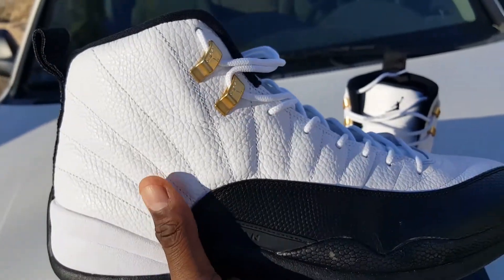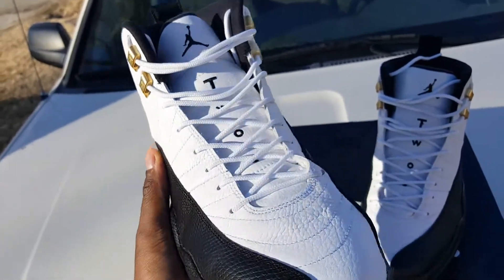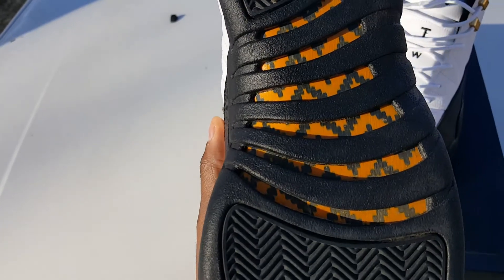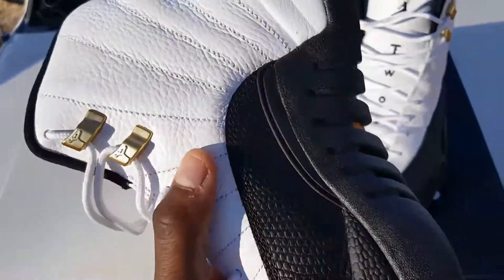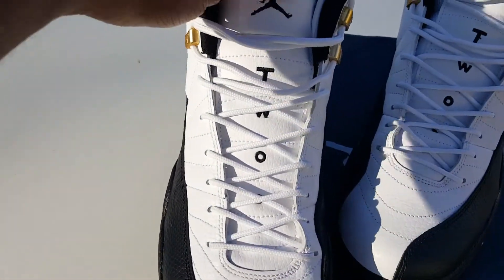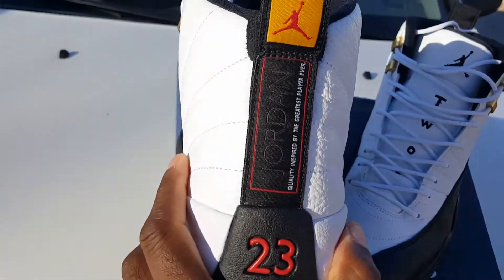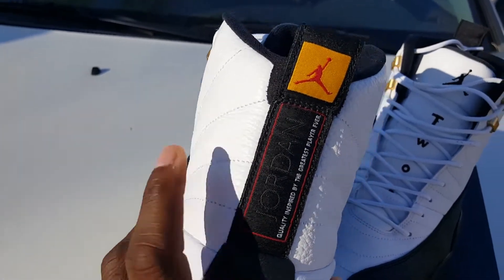The leather on the Masters is kind of softer than this leather right here, but overall it's going to be like the same quality shoe, just some minor differences. Down here at the bottom of the sole it's going to be white and black carbon fiber, and of course up here is going to be all black — the black reptile. And I got the two and the three right there on time, also got the quality inspired by the greatest player ever, Jordan right here.